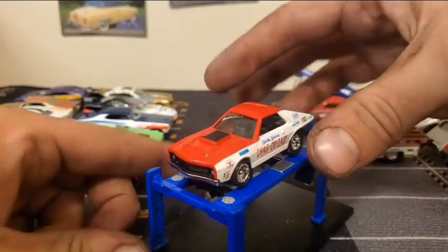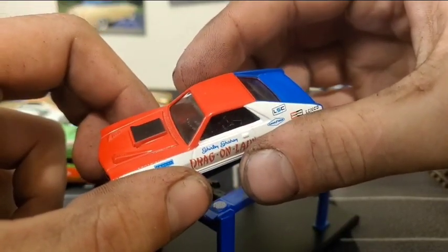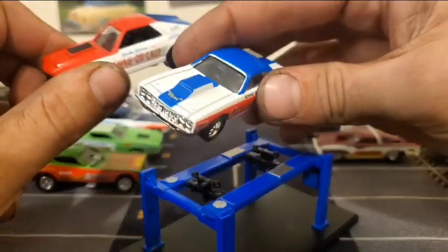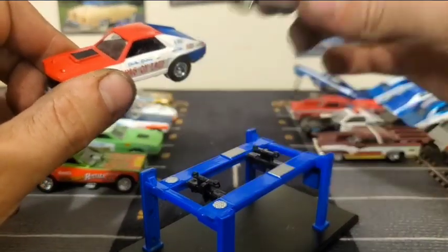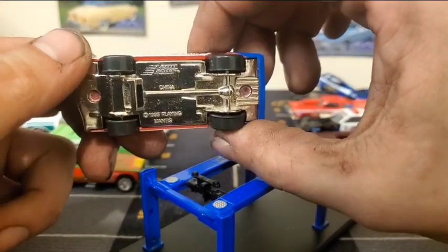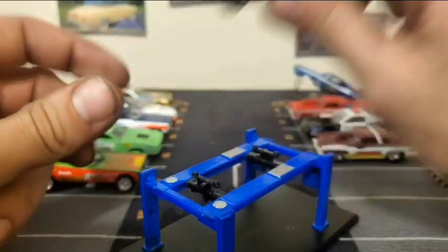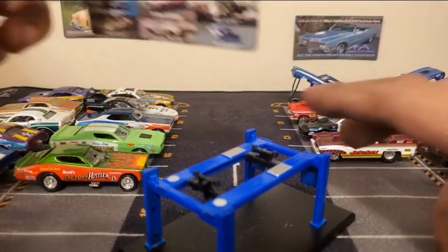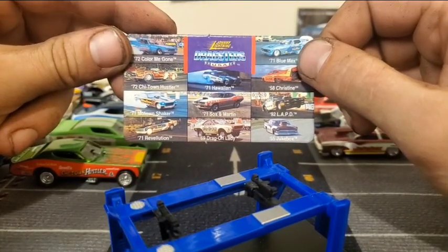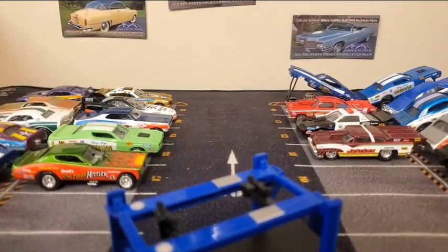Once again, this car has no opening body. It does have a bit of an interior, and I guess because it's a pro-stock that's maybe why it doesn't have an opening body — the Sox & Martin has an interior too. That makes sense now. Underneath it says 1995, Playing Mantis. Let's move on to the 71 Revolution, because that is one of my double-up cars.